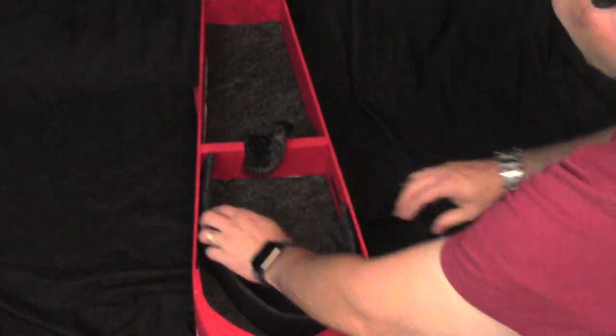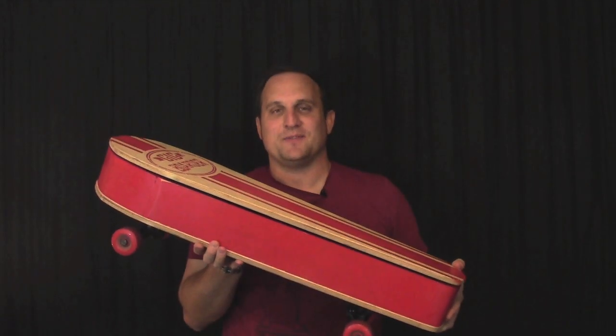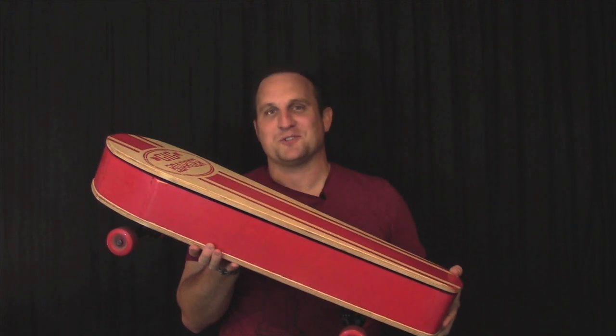It has an adjustable inside for different ukulele sizes. Right now, the Gig Boarder is raising funds on Kickstarter — I'll include a link to their campaign down in the description.